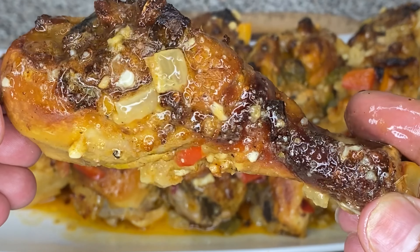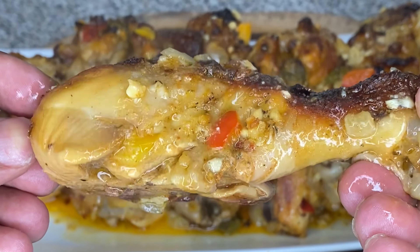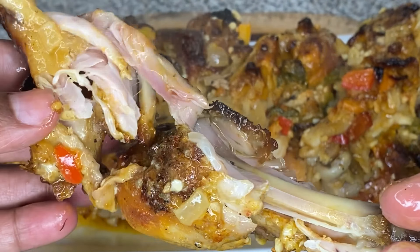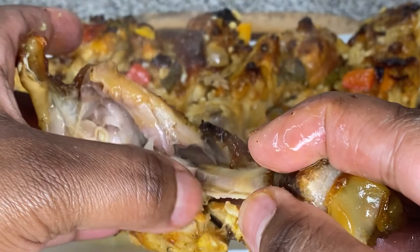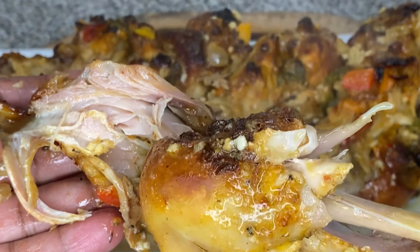Hi friend! Welcome to my channel. And today I will be showing you guys how to make this delicious, juicy, fall off the bone, mouth-watering, finger-licking baked chicken.